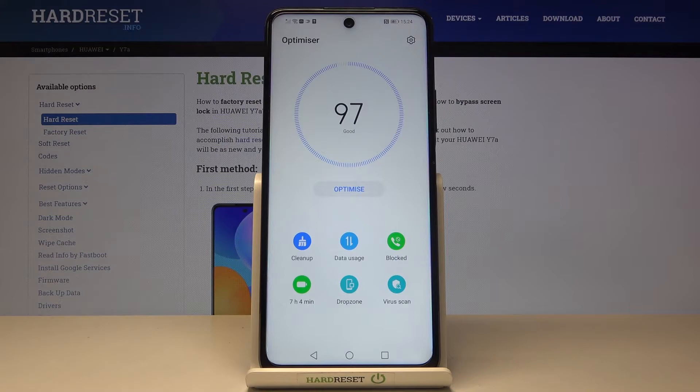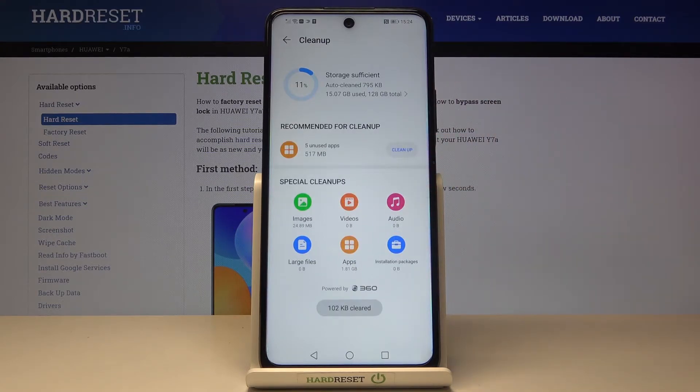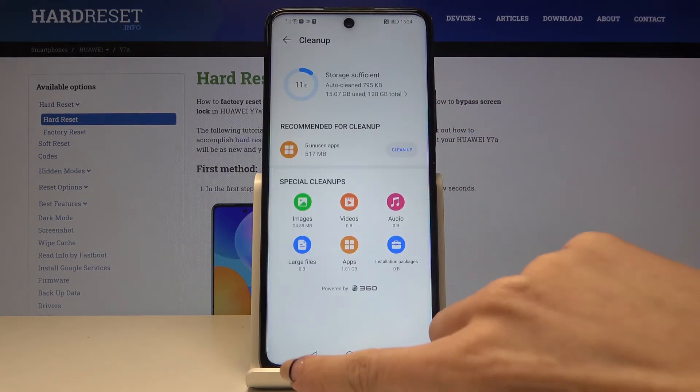You can also clean up some space on your Huawei. To do it, just tap on Cleanup. You can delete junk files by tapping on Cleanup, and as you can see, it has been done.